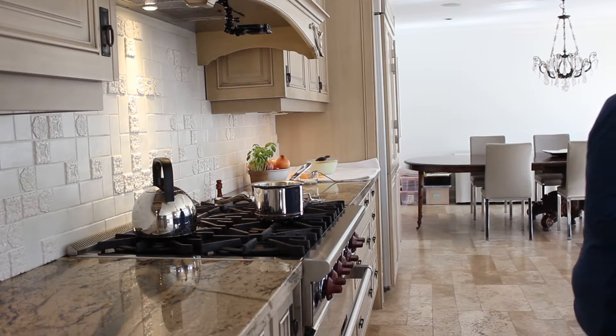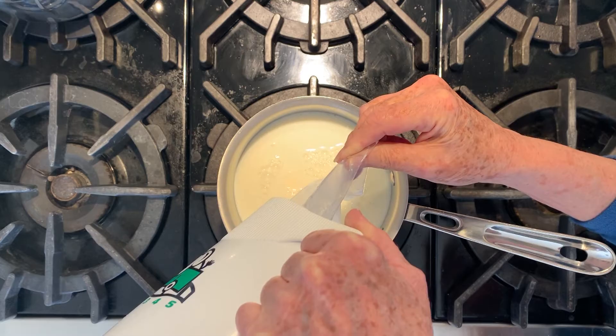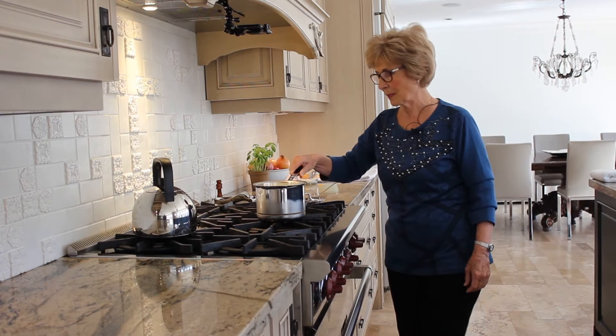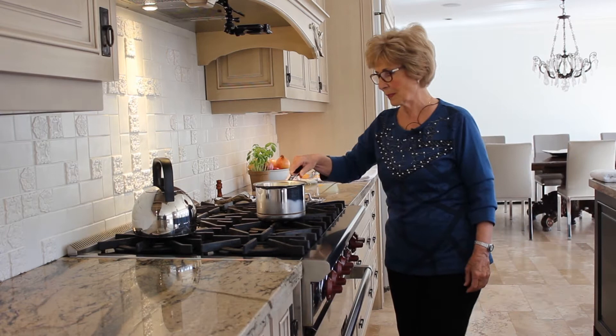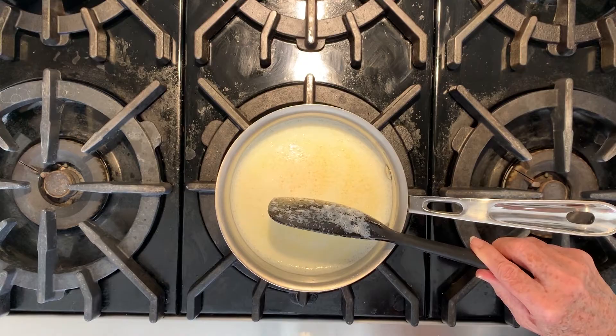We will put the milk in a pan to bring it to a full boil. We'll put it on medium heat in a pot and stir it so that it doesn't seize underneath. We'll cover it with a lid, but we have to be very careful and watch it constantly because milk will overflow.